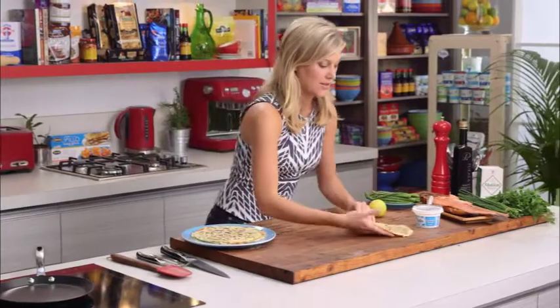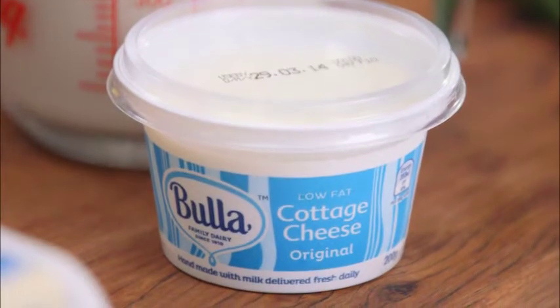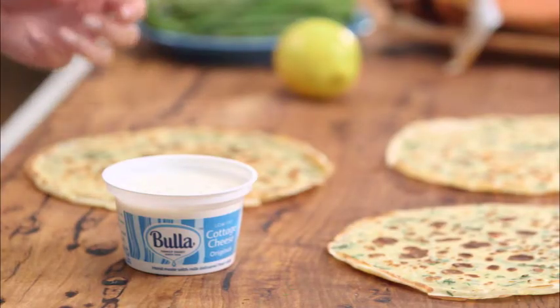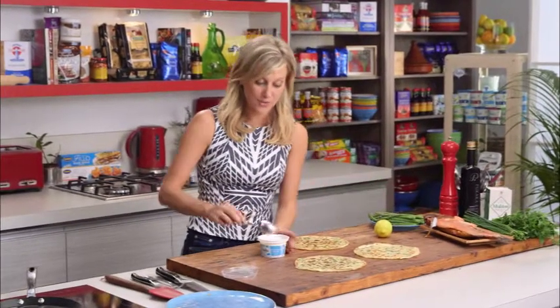We'll start with some cottage cheese — I love cottage cheese, it's really light, slightly creamy, and it really goes well with the smoked trout and all those herbs that we've added in there.